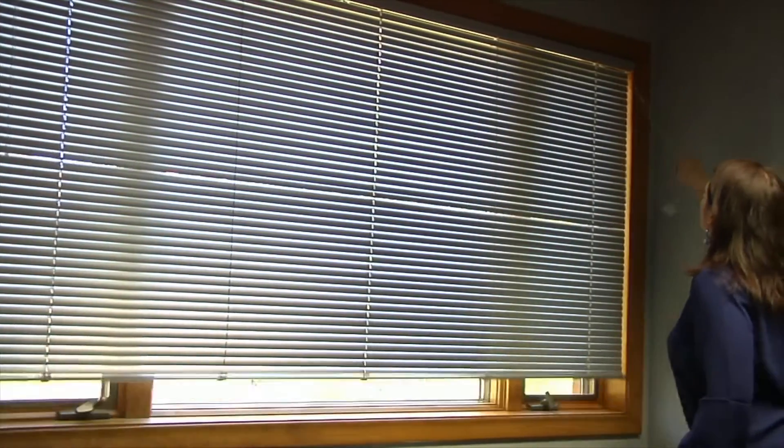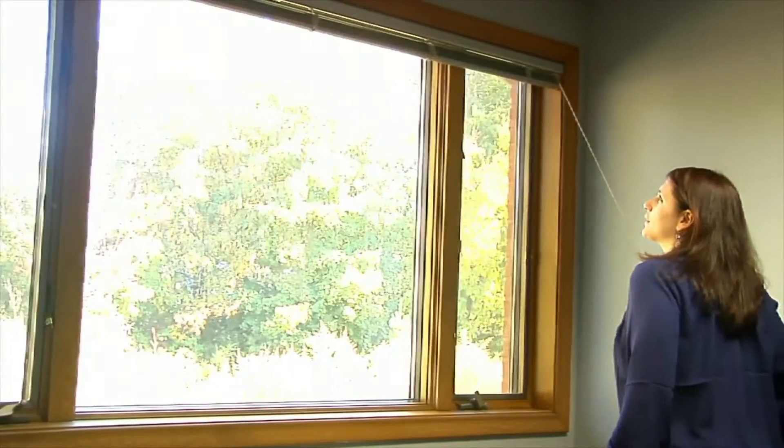Pulleys are used in window blinds. Pulling on the rope lets you raise and lower the blinds.